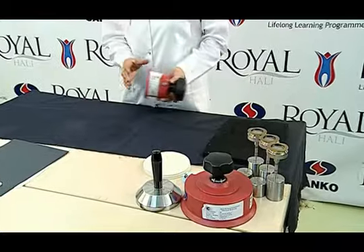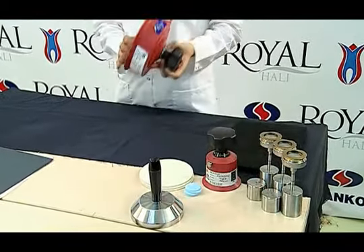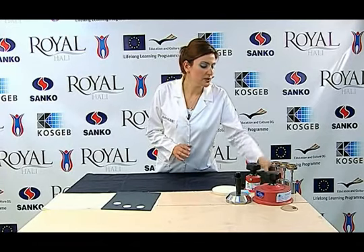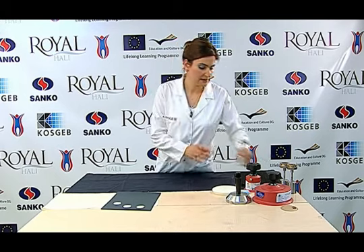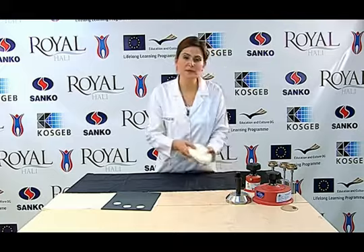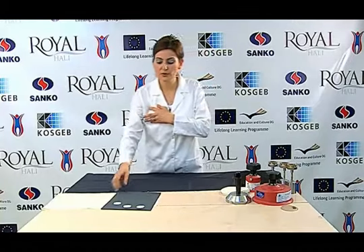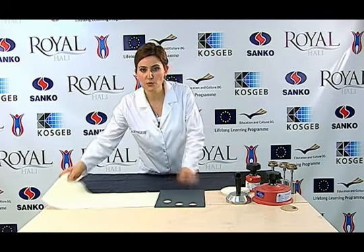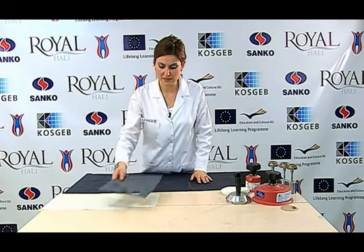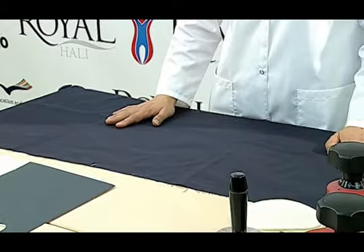Numune kesmek için 38 mm çapında numune kesici ve 140 mm çapında numune kesici, numune tutucuları, köpük sünger standartlara uygun, 140 mm çapında keçe ve aşındırıcı kumaşı olarak ya %100 yünlü aşındırıcı kumaş ya da zımpara kullanılır. Test numunesi kesilmeden önce düz bir yüzeye serilir.